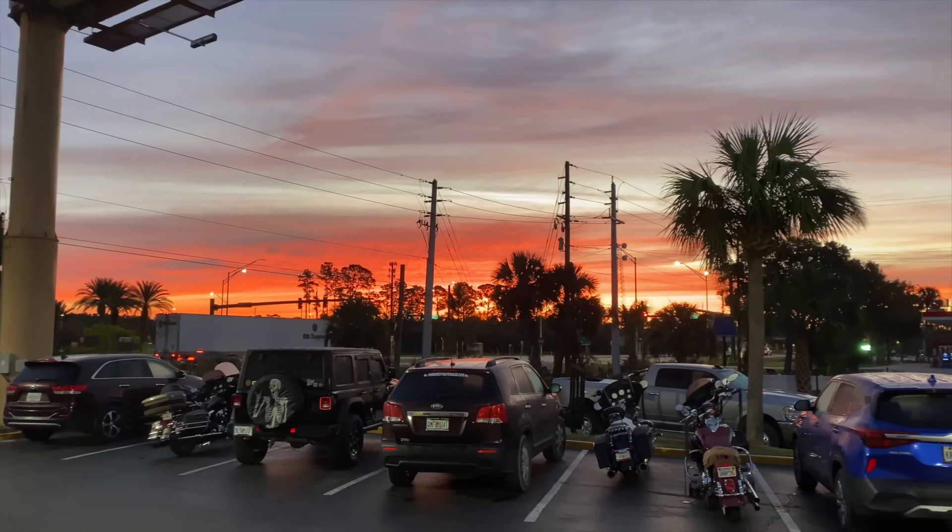Really crazy looking sunrise over there. Anyway, it's Sunday, so we're going to go have breakfast and then head over to the tent and start making preparations to break down.